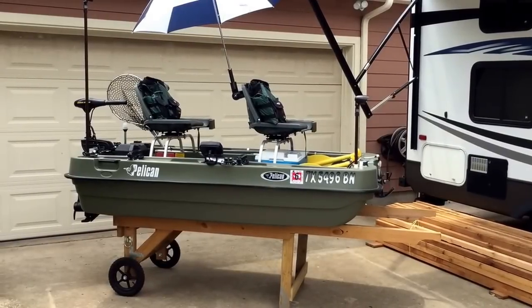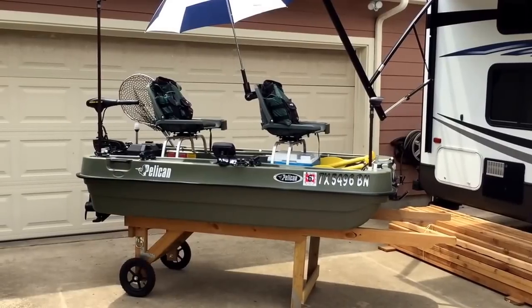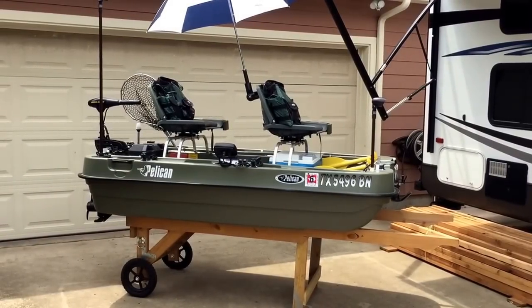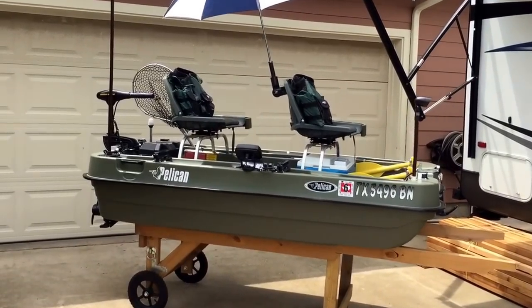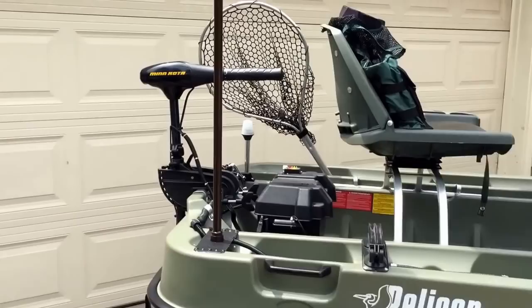Hello, this is my Pelican two-person fishing boat, highly customized. It's four feet by eight feet, and I'm going to cover all of the details that have gone into this, which are a lot.